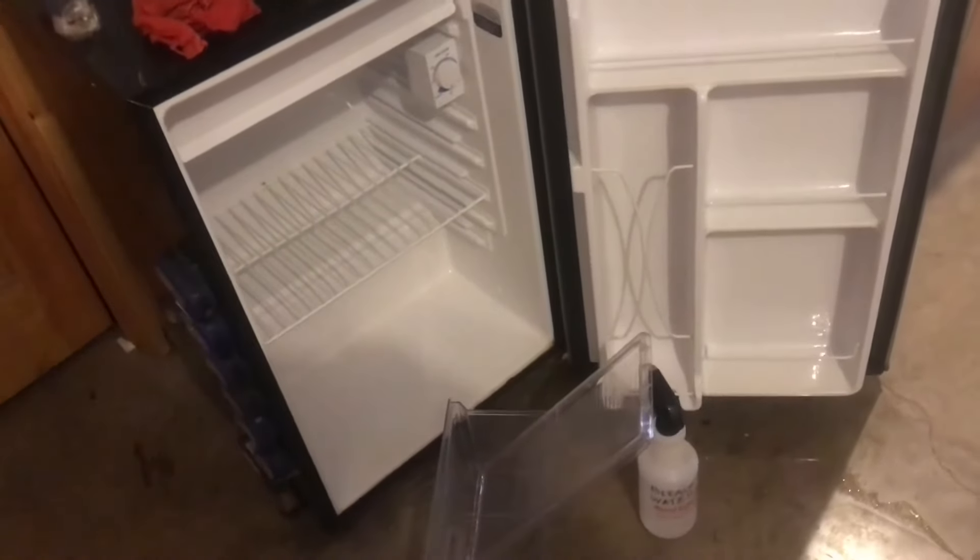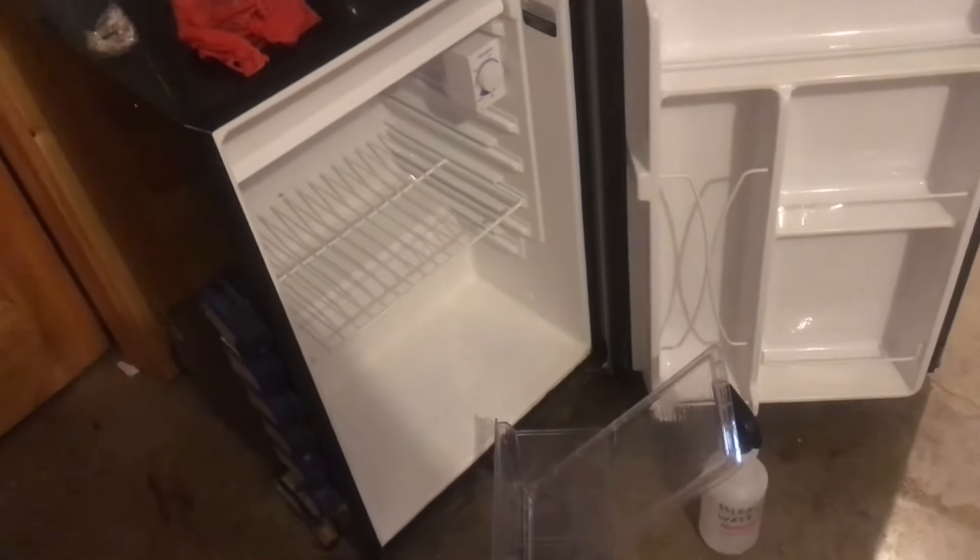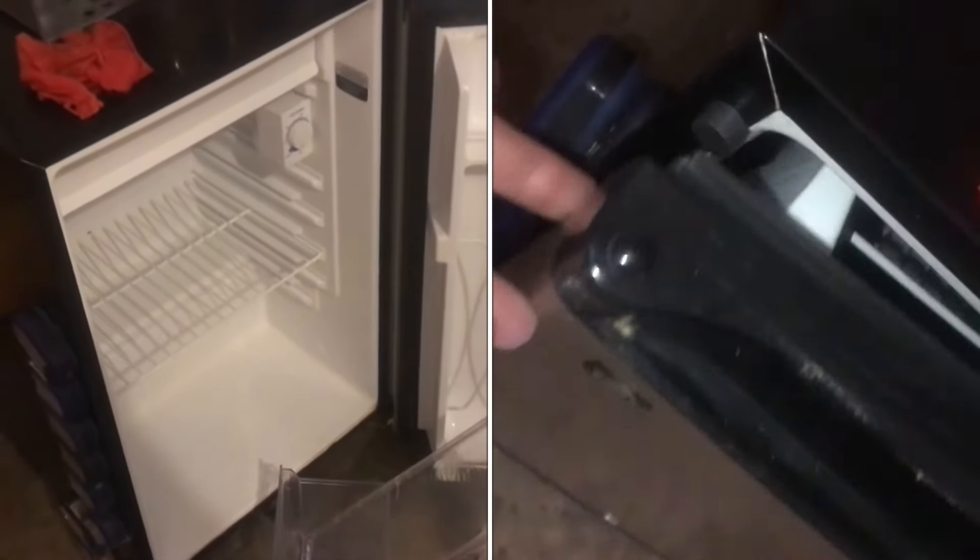We'll let everything dry thoroughly. Now if you're not going to run this refrigerator, you don't want to close the door completely — and I'll show you how you can do that. If you take a magnet and just put it right here on the door, now when you try to close the door, it won't close.